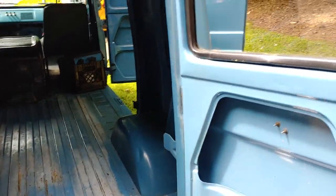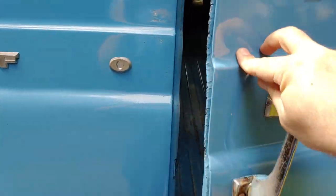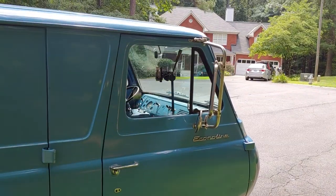Everything shuts up nice and tight like it should, but it's going to leak water because the weatherstripping on the door needs to be replaced. I don't park it outside, or try not to. If it's raining, I don't go for a ride in it. But when I wash it, it does leak through there.